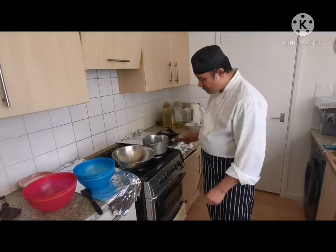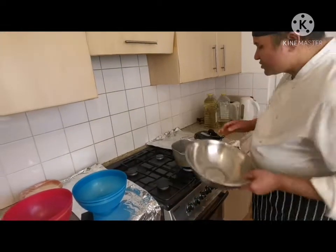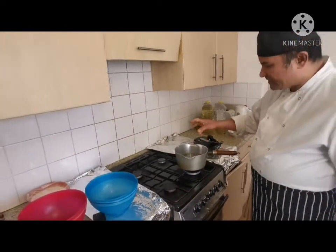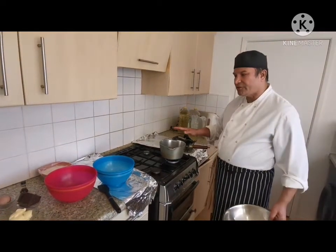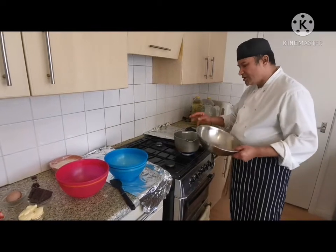I start with warm water to melt the chocolate. This is just warm water, around 40 to 50 degrees Celsius — warm water, just not too boiling.